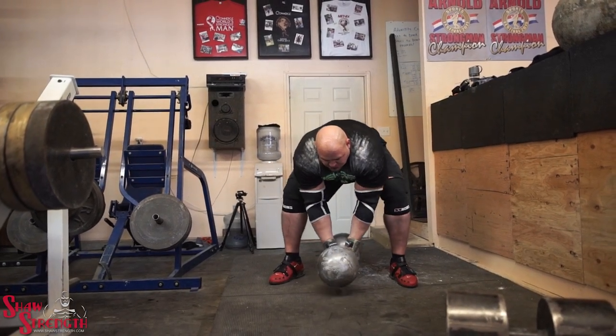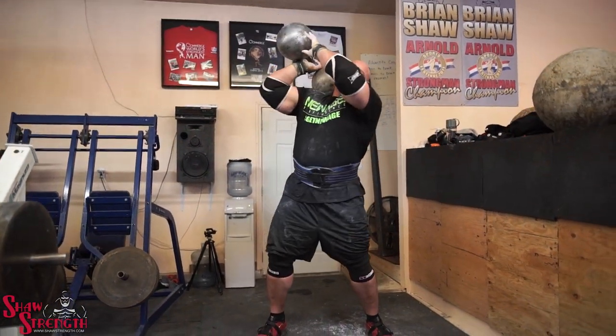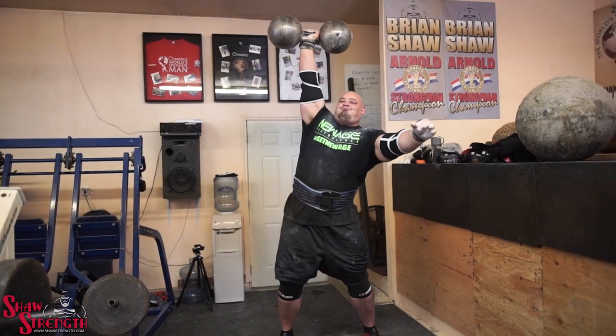I went for the third with about 20 seconds left and pressed it really, really easily. I feel like if I was under a little bit more pressure, I probably could have done four or five in the time limit. It's hard to say — I'm really happy with the three, because you don't know how that event's going to go, and I didn't have a perfect piece of equipment to train with. So I'm happy with the carryover from training to the actual competition.